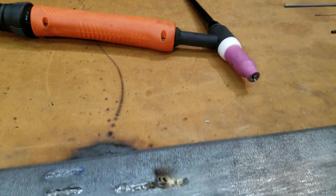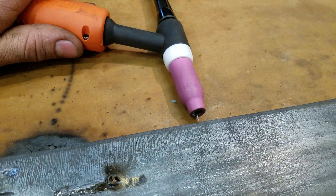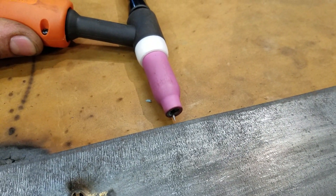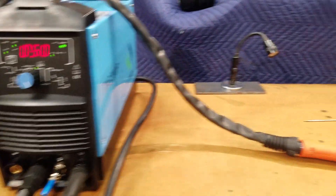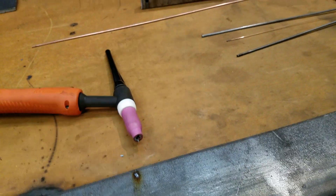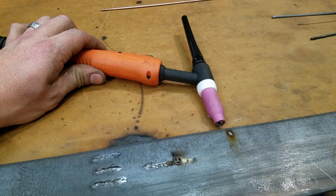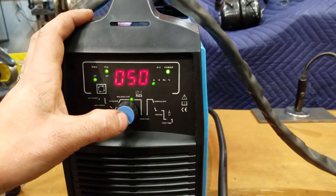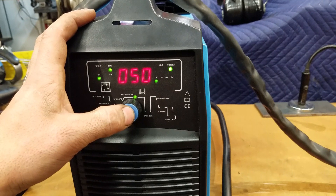Ground clamp's hooked up, gas is on. I'm going to slide this over here without making any contact and squeeze the trigger to see what happens. She's live - interesting. That's not doing anything - it might be latching. It's not really off.